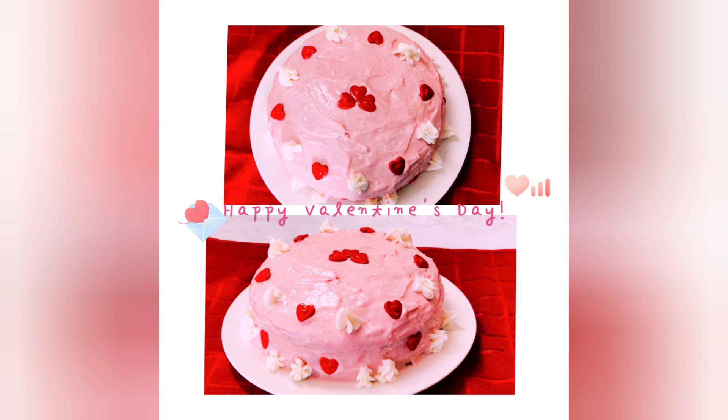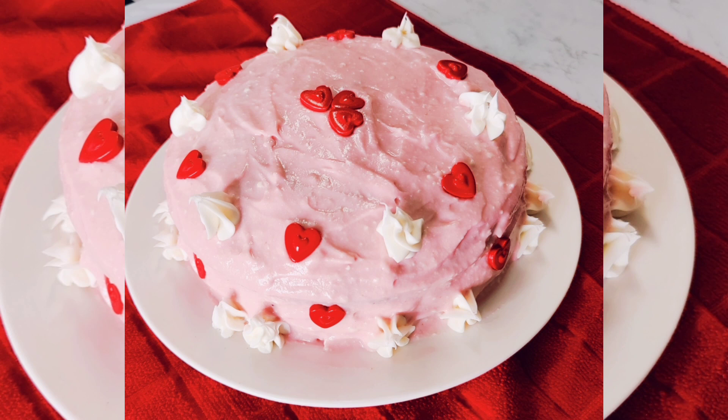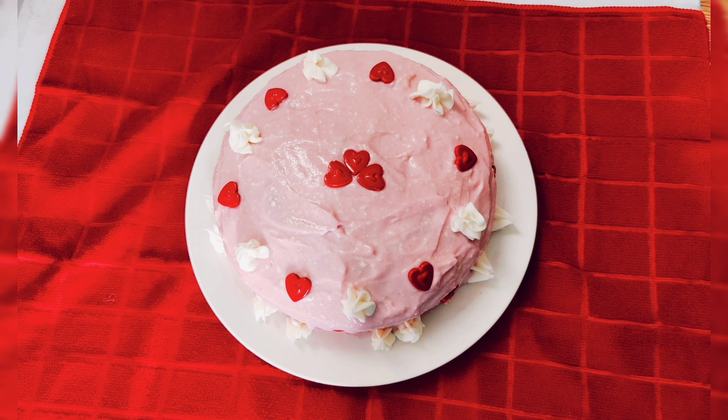Hello everyone and welcome back to our channel. Happy Valentine's Day! XOXO to everyone who supports us. Today we made this beautiful cake with pink cream cheese frosting, red sprinkles, hard sprinkles, and some extra frosting on top. This cake was absolutely delicious and we definitely recommend it for a wonderful Valentine's Day special.